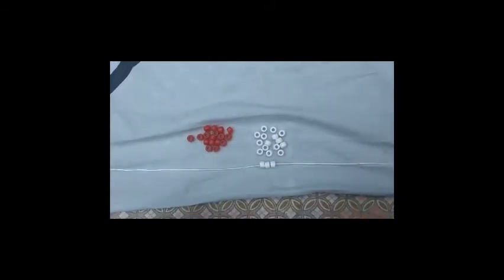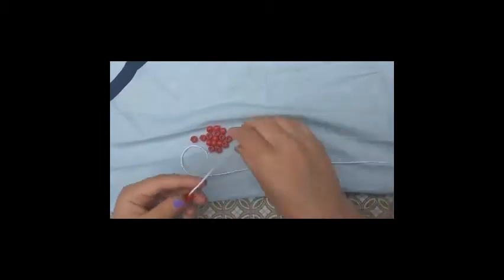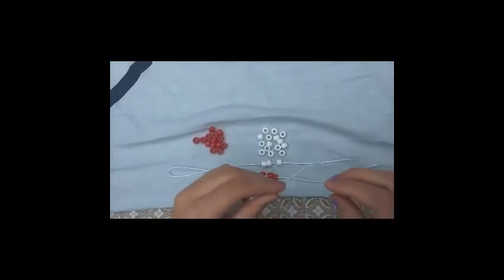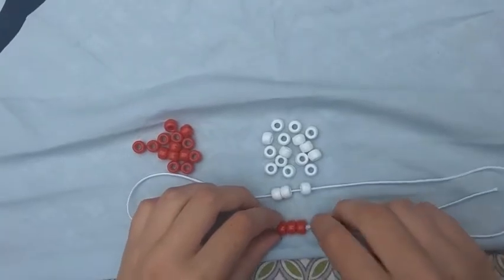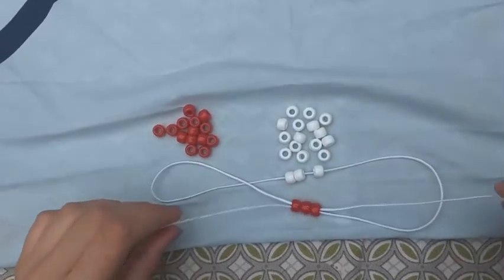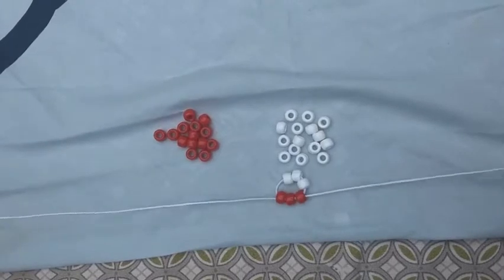Then put three red beads onto one end of the cord. You will then take the other end of the cord and string the same three red beads going in the opposite direction. This will create the second row. Next you pull both cords so that the beads rest snugly together.